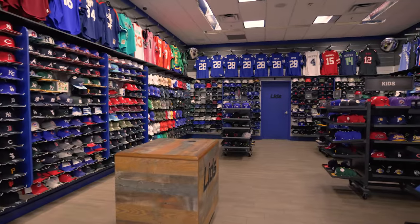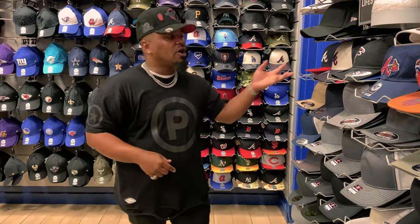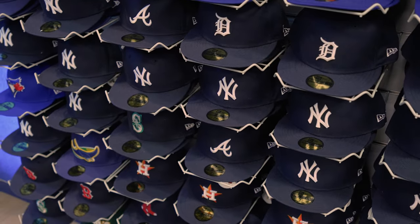What's good people, it's Manolo P from Lids HD and I am here at my local Lids in Marietta, Georgia. I just wanted to tap in and show you guys the different styles and brands of hats that Lids offers to their consumers.